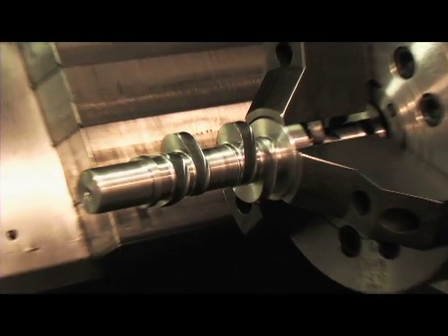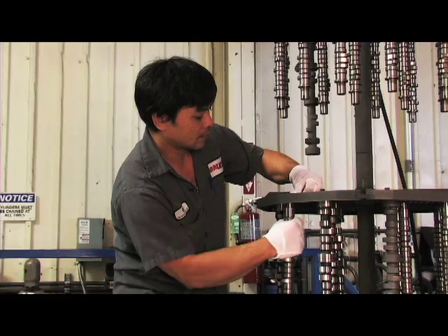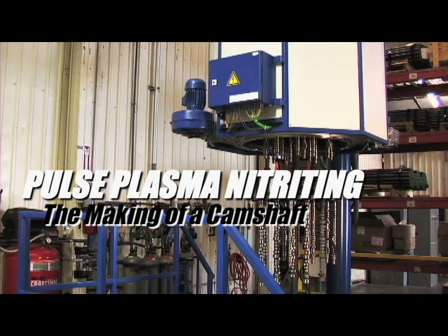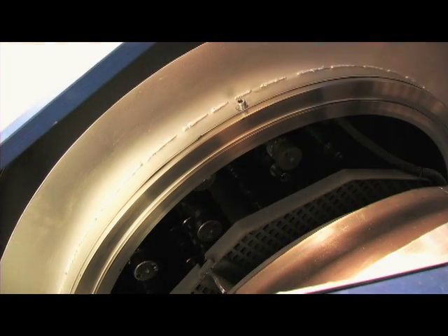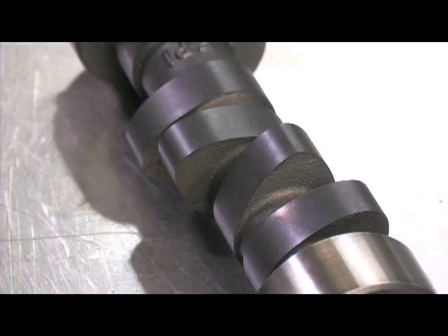Once the core has been cut and the lobes have been finished, Comp uses pulsed plasma nitriding, a post-process procedure that uses pulsed plasma in a nitrogen-enriched environment at lower temperature. This is an option that Comp makes available for serious racing engines, as it offers a 100% increase in strength and lubricity of the camshaft's lobe surface for improved durability.